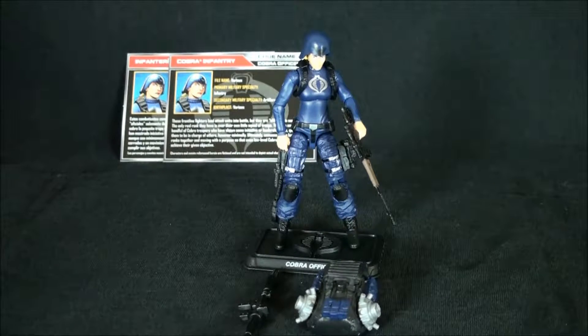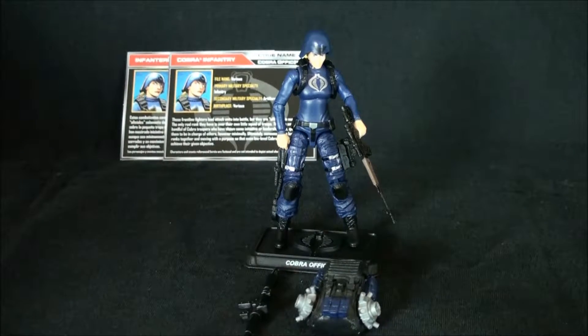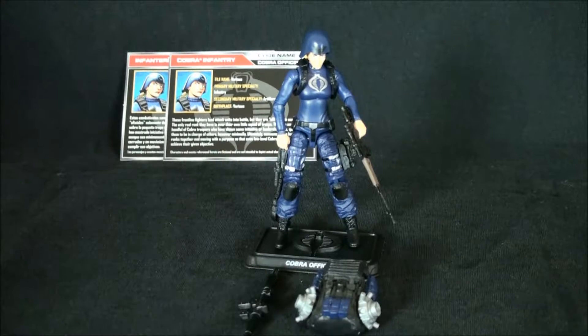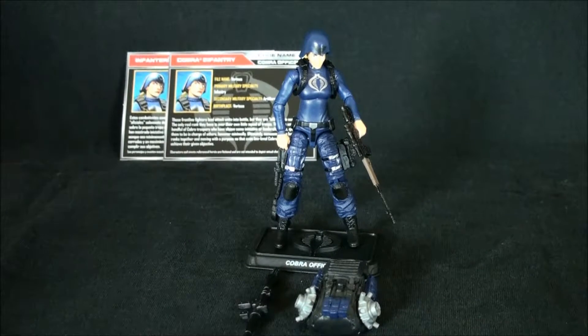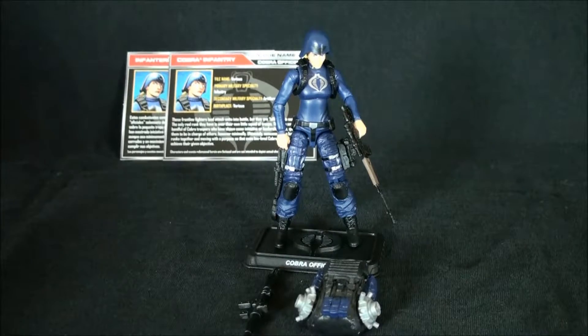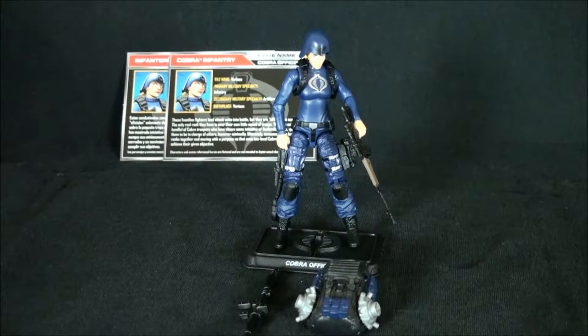When this figure was first announced at Joe Con it kind of turned a lot of heads, because there were many many customizers on the boards making female Cobra Troopers and posting them. I don't know if Hasbro said hey there's a demand we're not meeting, or hey we should do this to capitalize on it, but they threw their hat in the ring and entered the game.